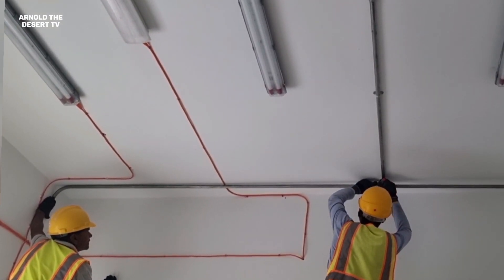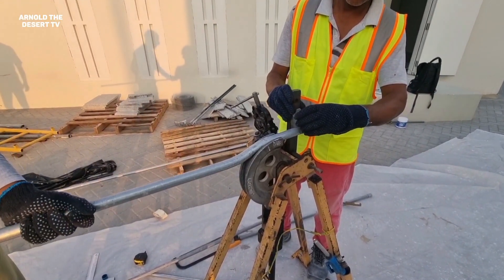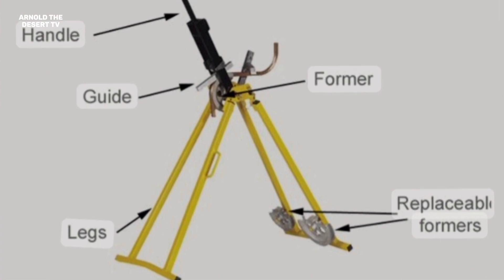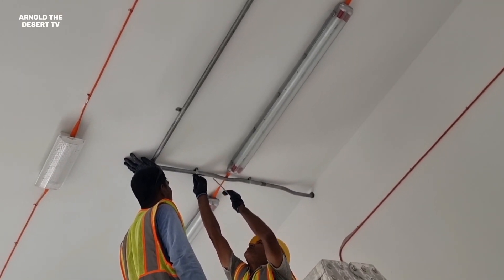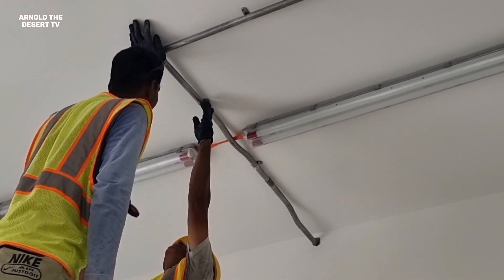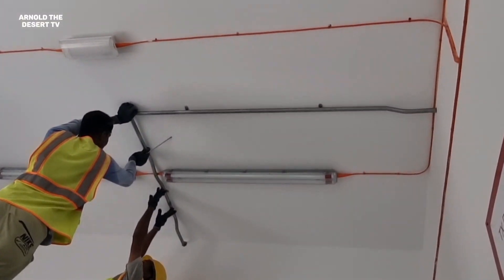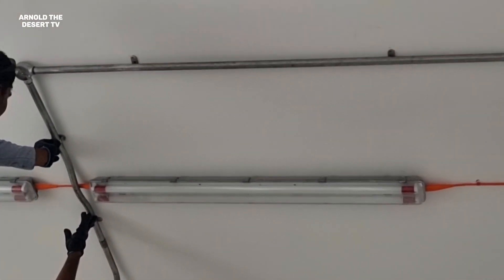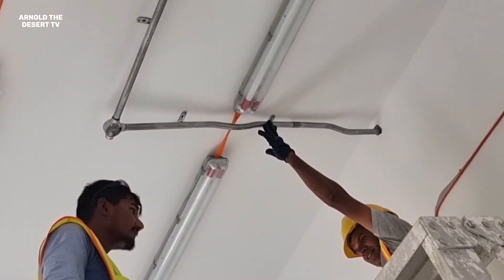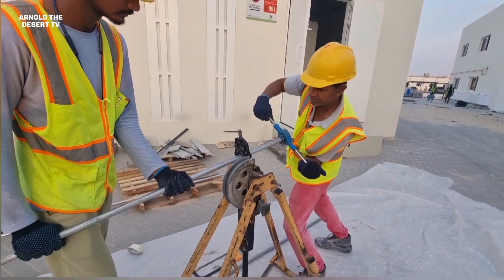And now, the measurement for the bridge pipe. This is how to make an offset pipe, using this manual pipe bender. This is the bridge pipe, using the EMT saddle or clamp.